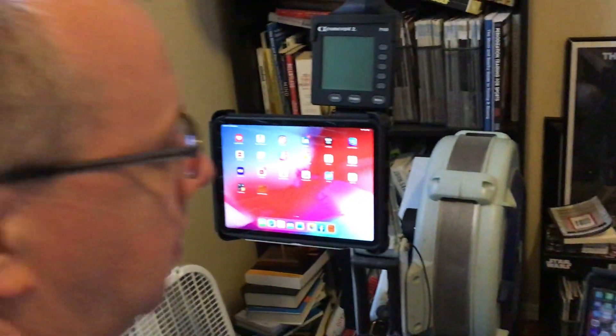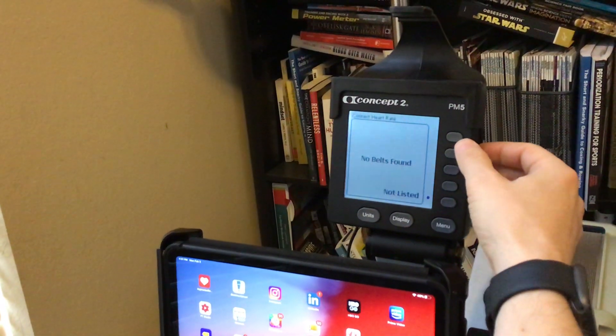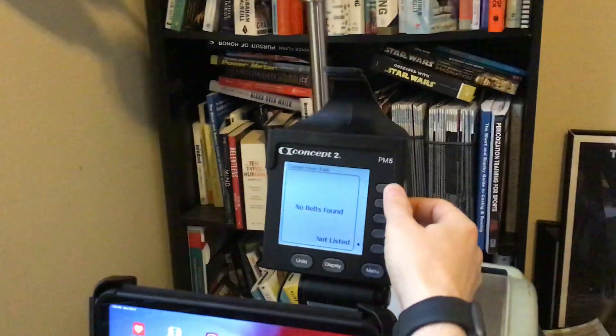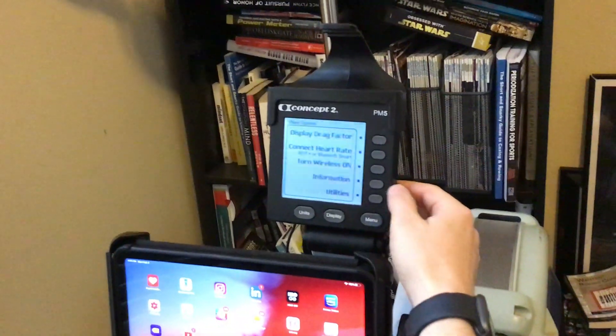If you come over here to the rowing machine, I've got my iPad and my iPhone here. I'm going to go ahead and turn on the heart rate monitor and connect that. Let's connect the heart rate monitor there and get that going.